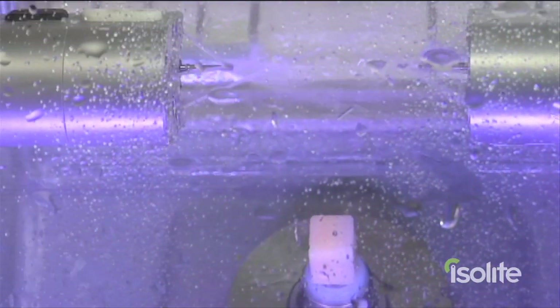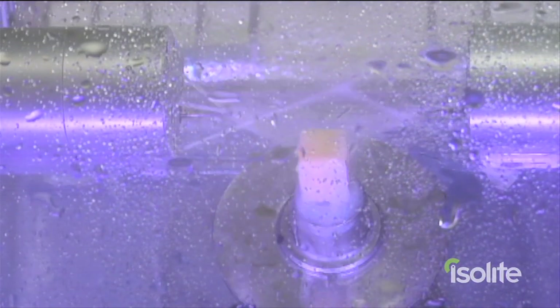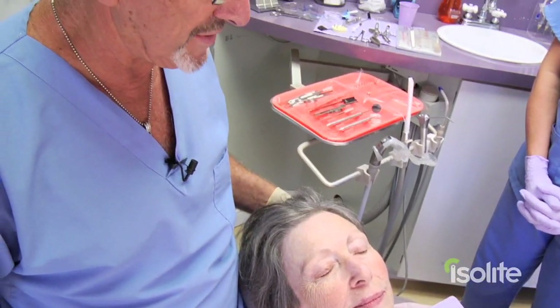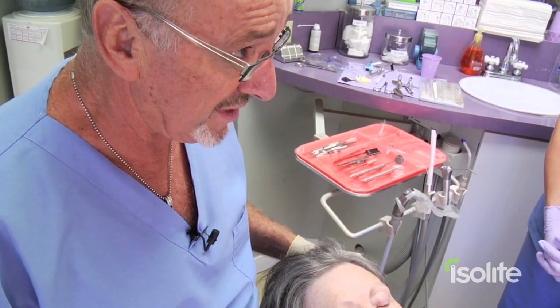The total lab time for milling, polishing, staining and glazing is going to be about 30 minutes, and we have not included that in our elapsed timer. We finished custom staining and glazing the CEREC crown and are ready to cement. It has taken us about half an hour to complete that procedure.